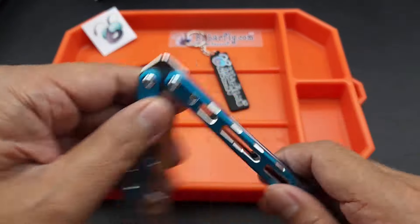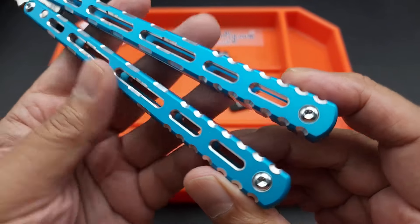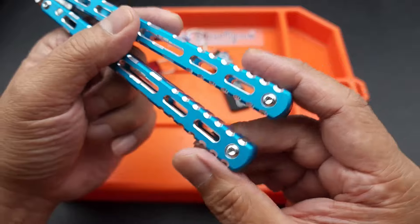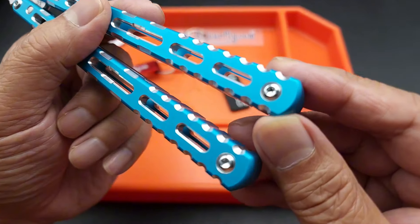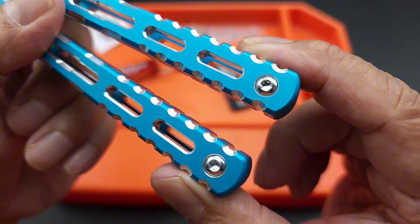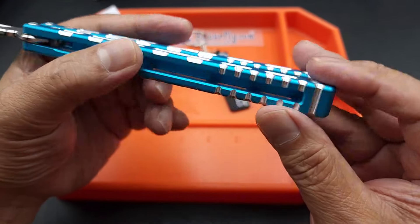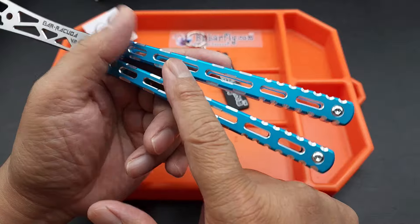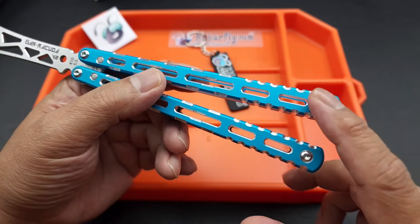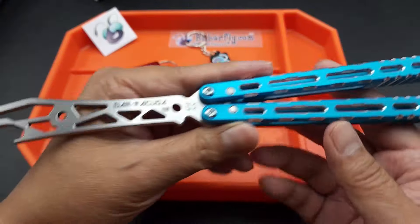He added jimping — you guys wanted jimping, he added jimping. He also added weights to these, end weights that you can remove. These are T10 torx. You can remove the weights, which will dramatically change how you flip the balisong. So it's nice that he added that — definitely thinking of the flipper, keeping the flipper in mind.